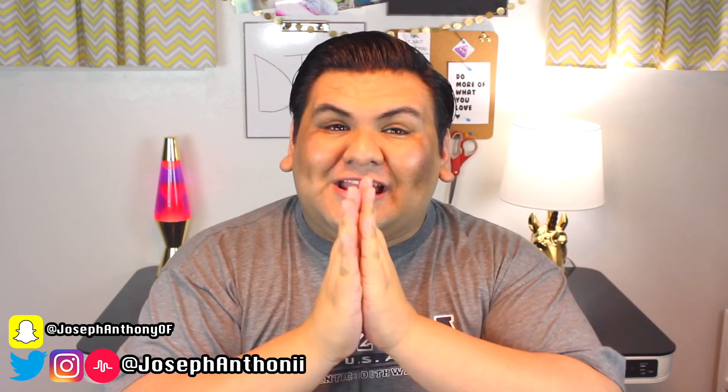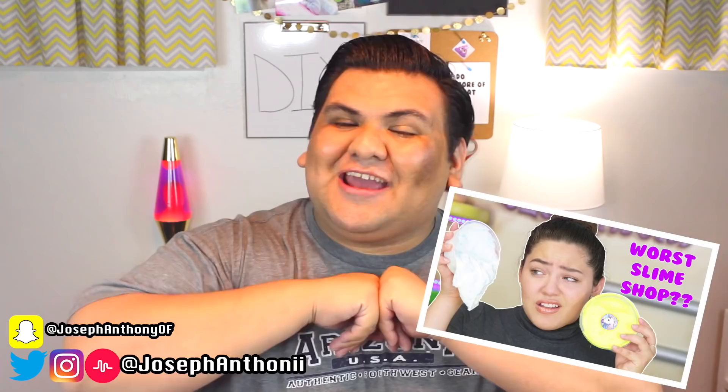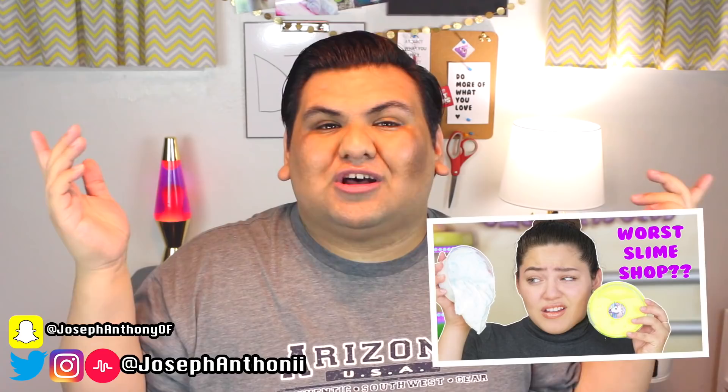Oh my gosh y'all, this slime is so bougie — like bad and bougie! Welcome back to my channel. Today I'm back with a brand new video and I am super excited because we are going to be reviewing some slime from Jamella Nabalua, aka Jam Jam. I freaking love her so much. She is from the Nabalua family, she has a shop, and she also has a YouTube channel, so I'll link all her information down below.